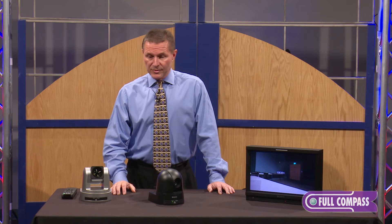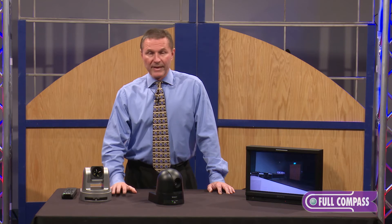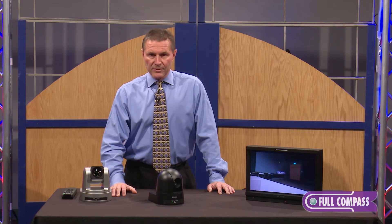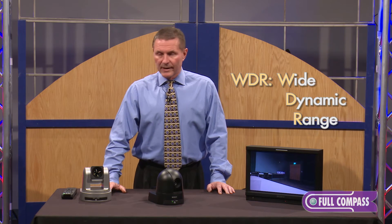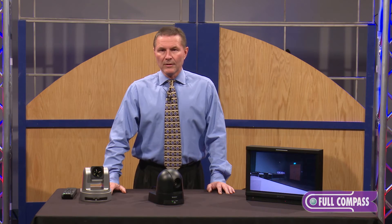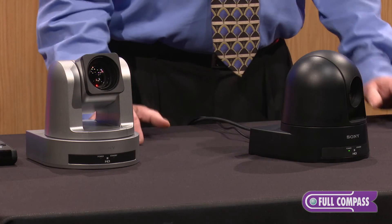Some of the nice new features of these — the optical image quality is amazing. Over the EVI series, there's a new WDR function which now goes to 130 dB, which makes it excellent for low-light environments, or especially in environments where you have a combination of light and dark in the same field of view.